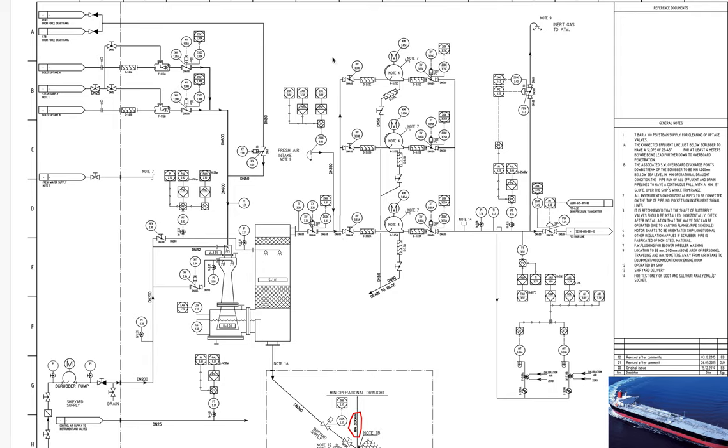We also have a supply of air from the forced draft fans — there is one pipe which also sends air here. You need to understand that this air and this valve will be activated only when the system is not working.